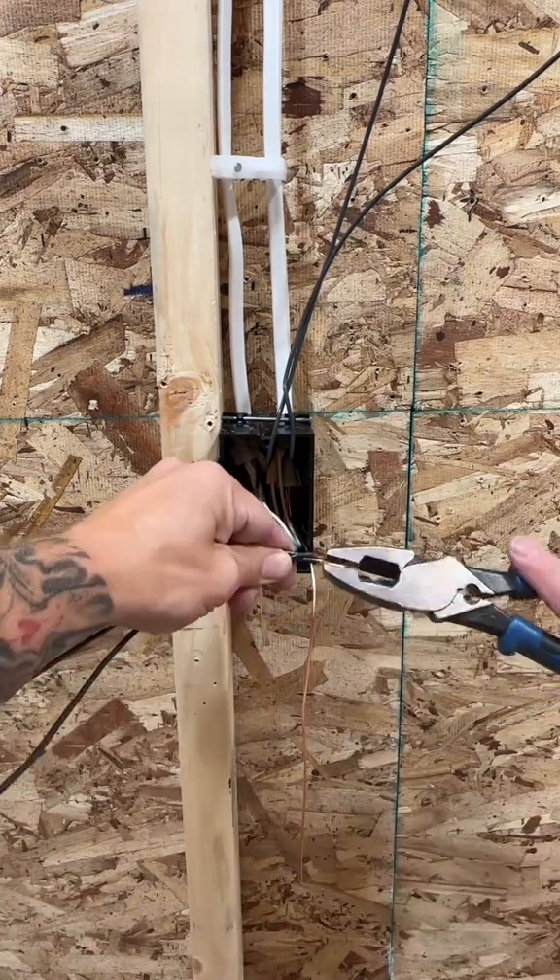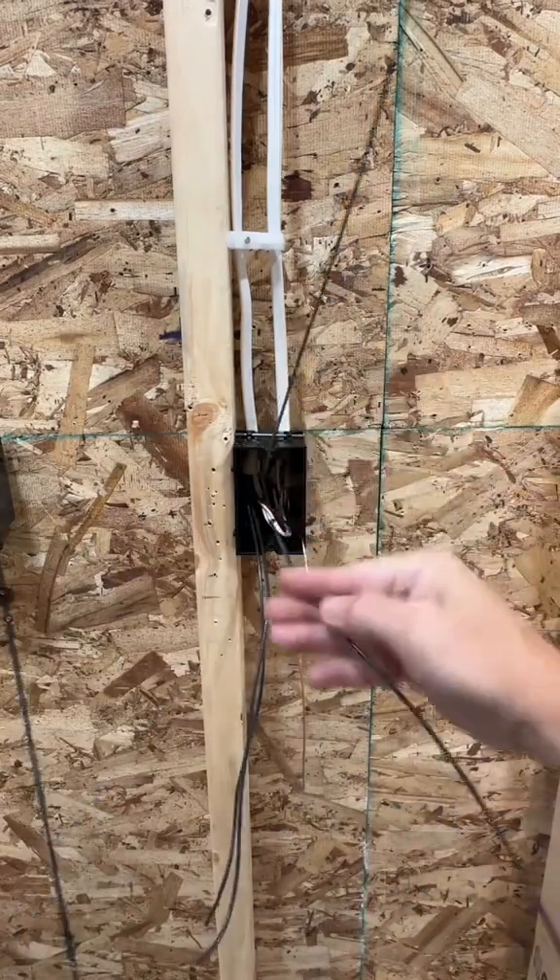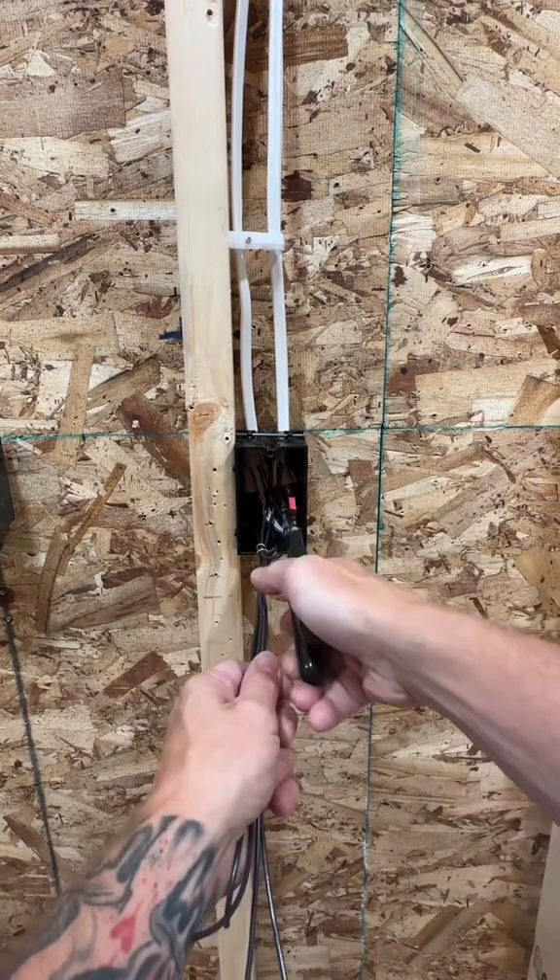Yeah, I know you don't need a pigtail for this device, but I'm a commercial electrician and that's a common standard practice in the field. Now that I got both my hots made up, I'm going to put a curly Q around those switch legs.